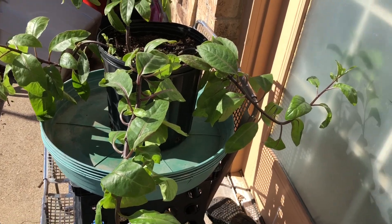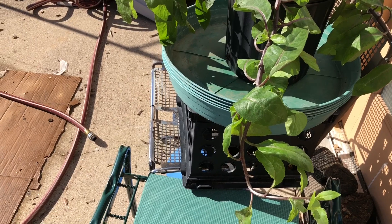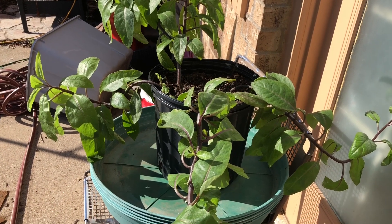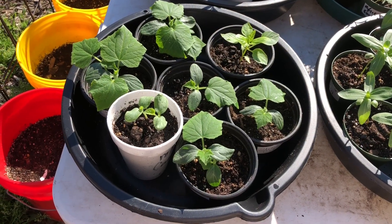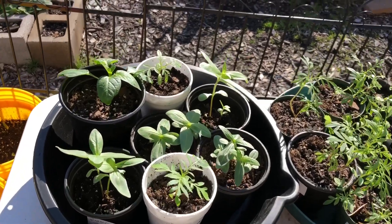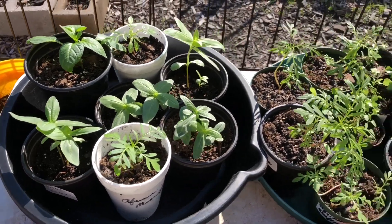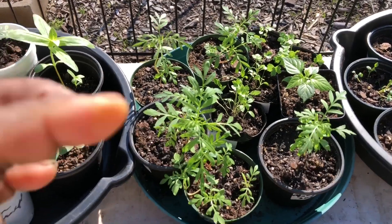This is part two of my acclimating or hardening off my plants. As you can see, right there I have the longevity spinach soaking up the sun and the wind. This is the second day. Yesterday I had it outside for half an hour. Today, everything will stay out for 45 minutes. Tomorrow, I'll have everything out soaking up the sun and the elements for an hour. And every day after that, they will be outside for an hour to two hours.